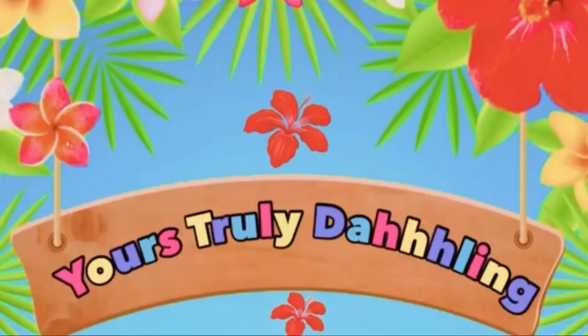Hey y'all, welcome back to Yours Truly Darling. Today we have another unboxing — welcome back, my dollins. As you can see from the title, we're doing another makeup unboxing, and this time it's from the Hello Kitty family. It's the Twin Stars, and I have the box right here.